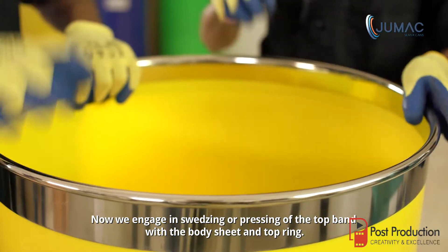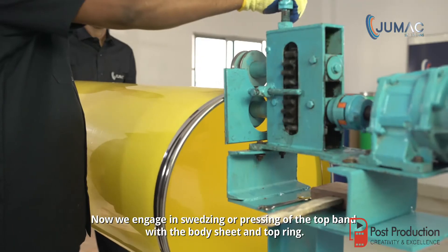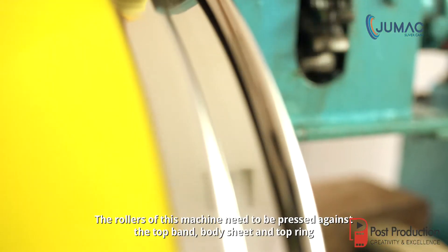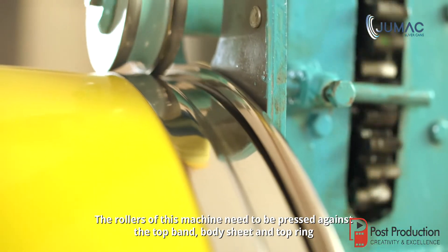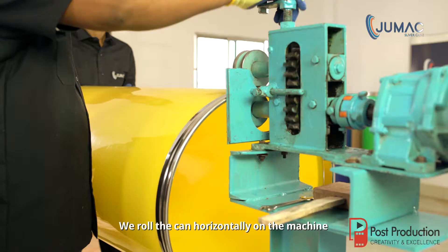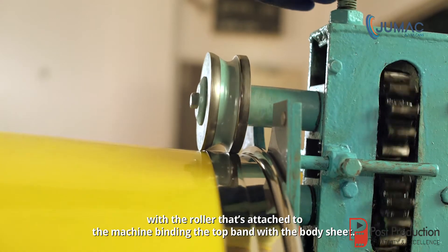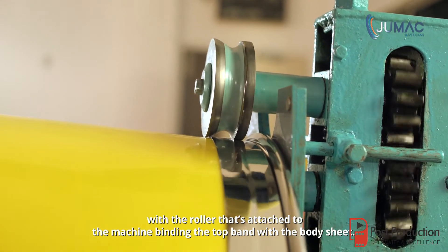Now we engage in squeezing or pressing of the top band with the body sheet and top ring. This is done by the squeezing machine. The rollers of this machine need to be pressed against the top band, body sheet and top ring, making a curve on top of the band. We roll the can horizontally on the machine, with the roller binding the top band with the body sheet.